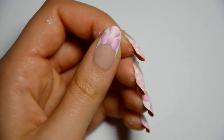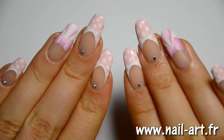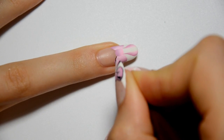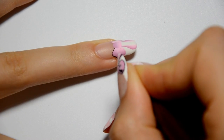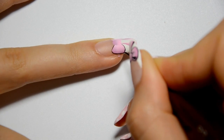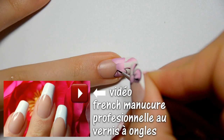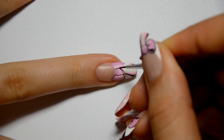The base is the most complicated thing to do here, but the remaining are only details. With the little Tarteau Fraise brush, I make the outlines with black paint. On my other nails, I've made a simple pink French manicure with white dots, and then I made the outlines.